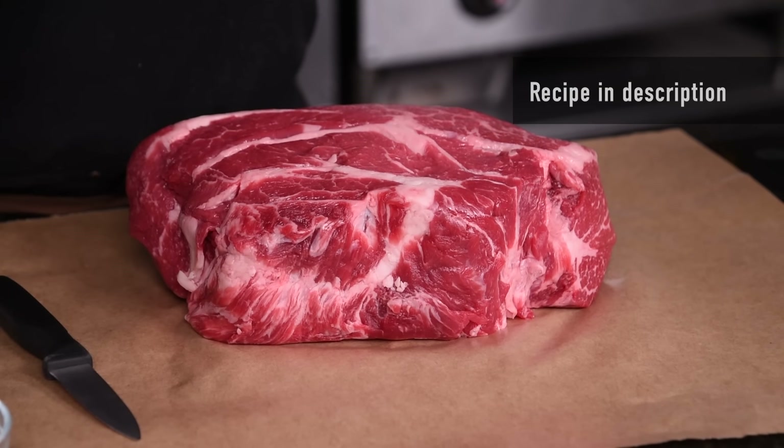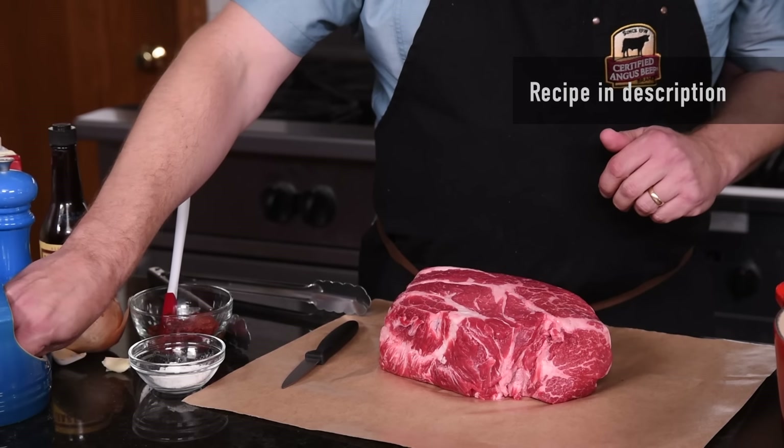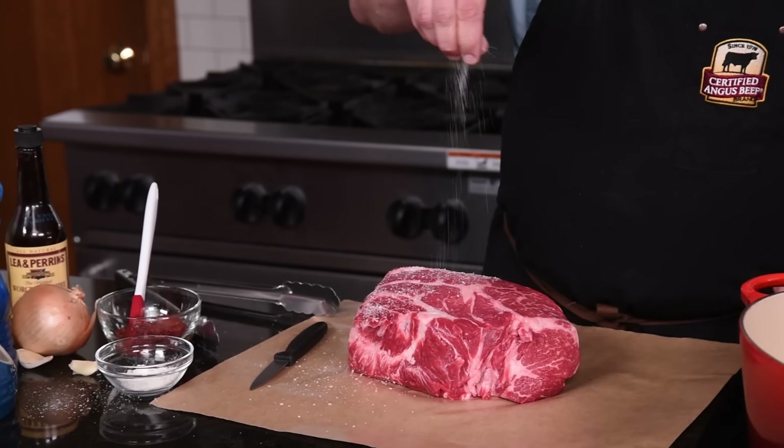We're starting with a beautiful English roast — a fantastic roast from the chuck that's perfect for braising.